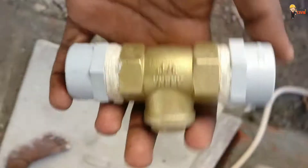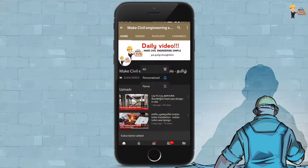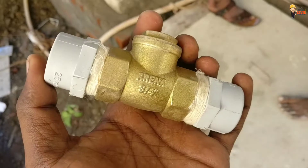Welcome to the Non-Return Valve. Subscribe to our YouTube channel and click on the bell icon to enable all notifications. We will be able to update all the videos — the Non-Return Valve will be updated.